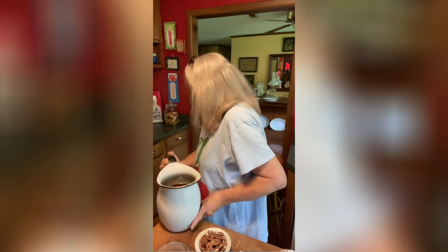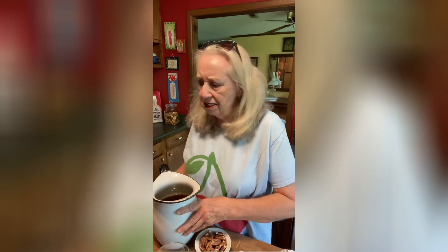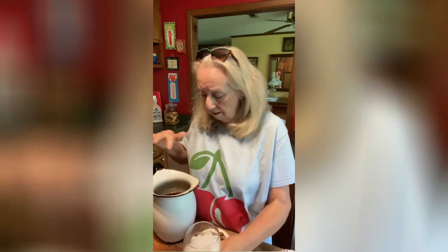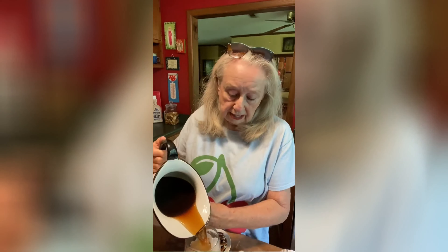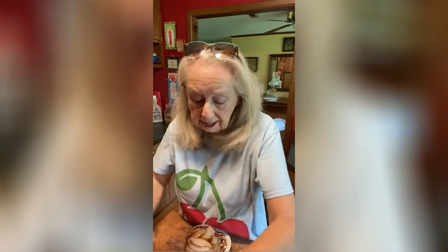I made me some y'all's sweet tea — I'll show you that. I can't find my bag, but never mind about the bag, y'all know what it looks like. Anyway, I made me some y'all's sweet tea, but I didn't make it sweet this time. I just made it without sugar today, because I am trying to do a little extra. But it's good without sugar too.